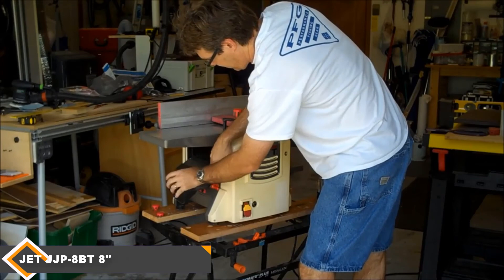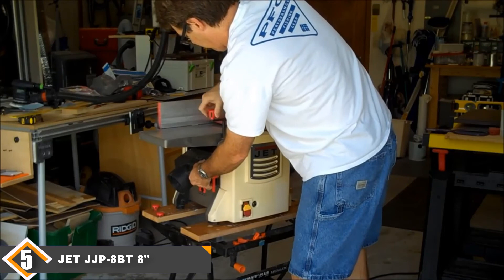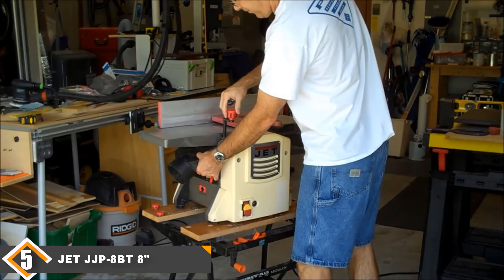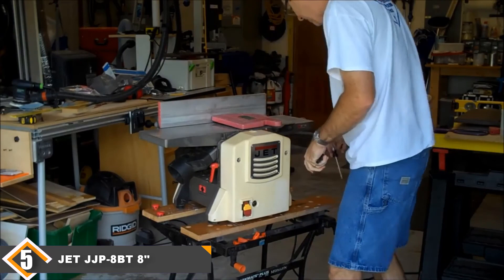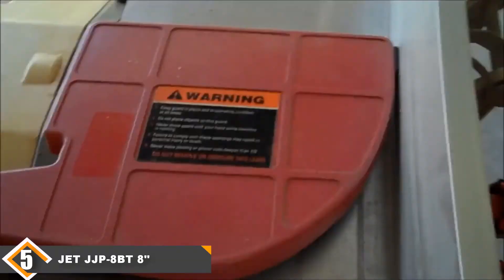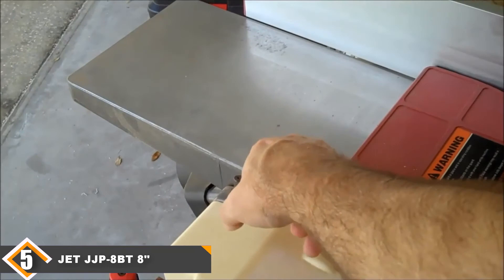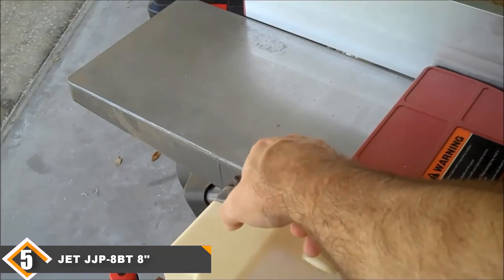The ZZP 8BD 8-inch Jointer Planer Combo is a model that can be had for a low price, but given some of its problems, many people will wonder if the frustration is worth the savings. You can get this model for about 20% of what you'd pay for the top Z model on this list. But if you are not going to be using your jointer planer machine very often, there's a chance you could get by with this model and saving that much money would be worth it. It also comes with a compact benchtop design, useful for those who don't have a lot of extra floor space in their shop. The large knobs on this model make adjustments easy and will leave you happy with your level of control.